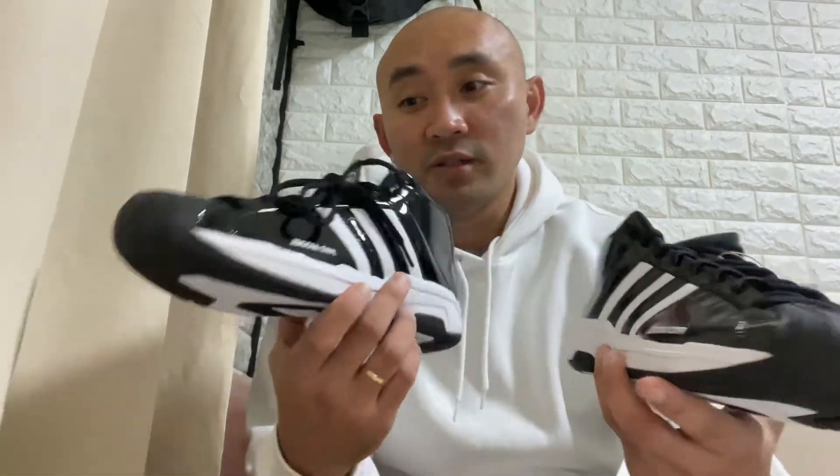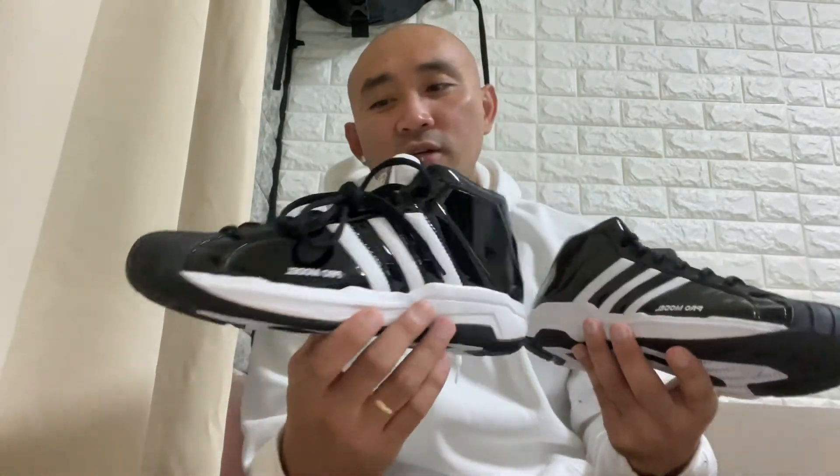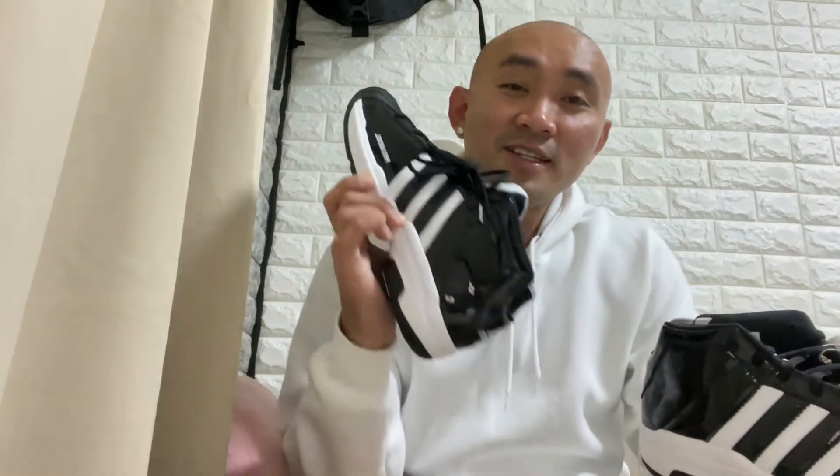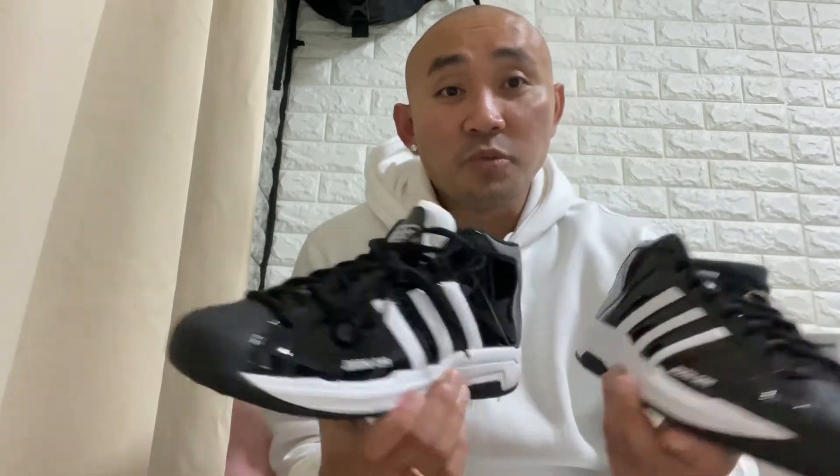All over the world, especially in America, a lot of NBA players wore this shoe — like Tim Duncan, Tracy McGrady, and as I mentioned, even LeBron James in high school. You can get this one here in Japan for about 100 to 120 US dollars, depending on where and when you buy it. This type of Pro Model shoe is now limited edition.